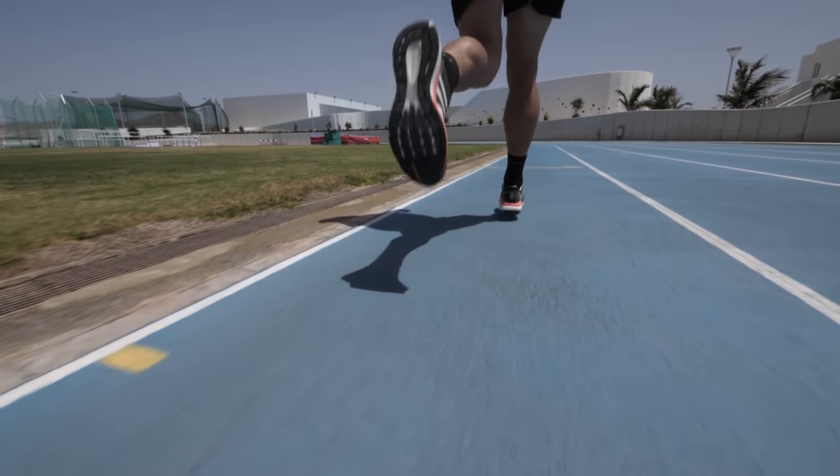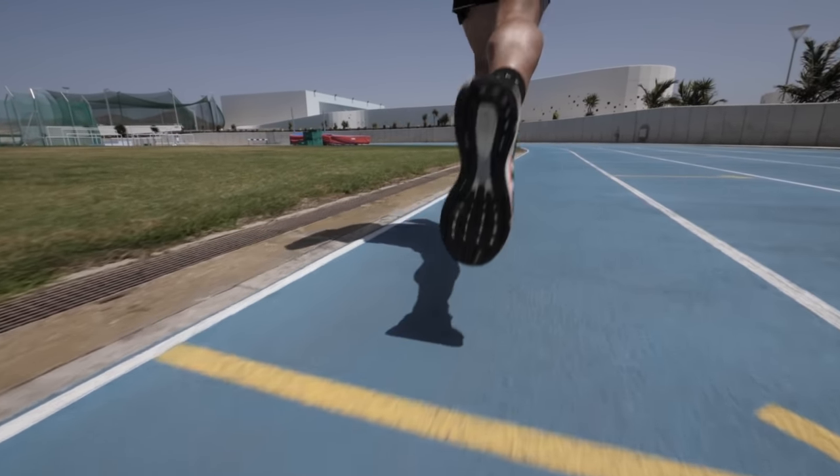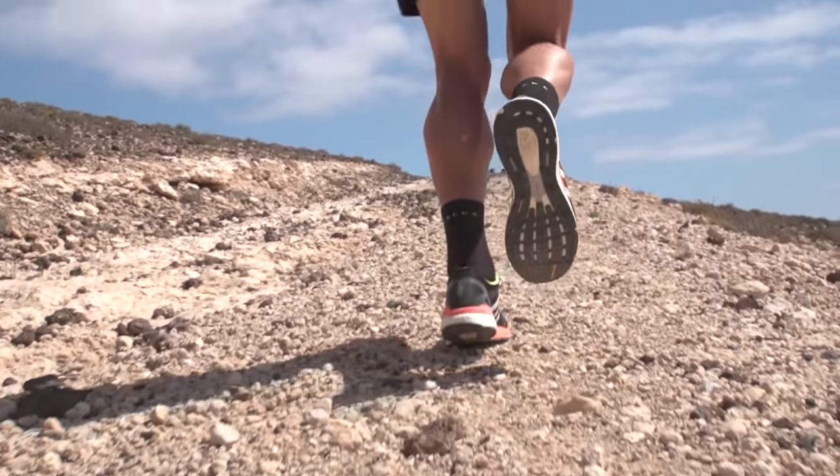Whilst they can sometimes seem like a big investment, don't make the mistake of trying to get your money's worth to the point that your toes are poking out at the ends. If you're running them beyond their life expectancy, you could be limiting your performance or even risking injury. Over time they begin to lose their cushioning, meaning you begin to absorb more impact. Generally, shoes have around 300 to 400 miles in them, and the lighter the shoe, often the less that is.